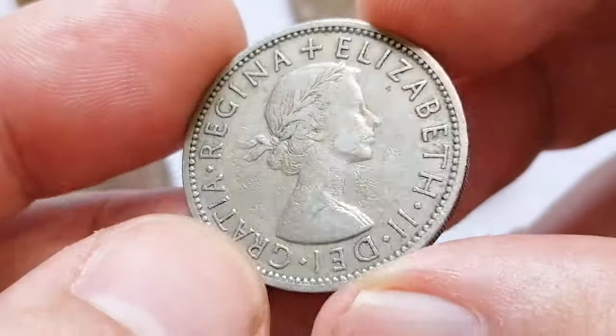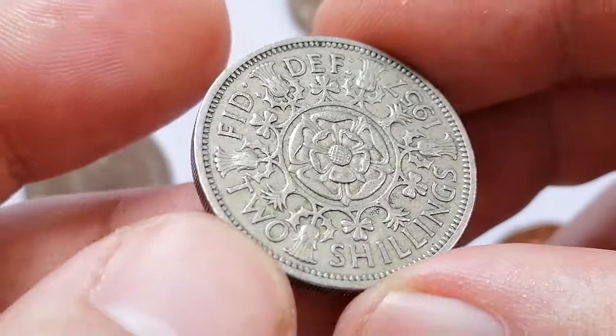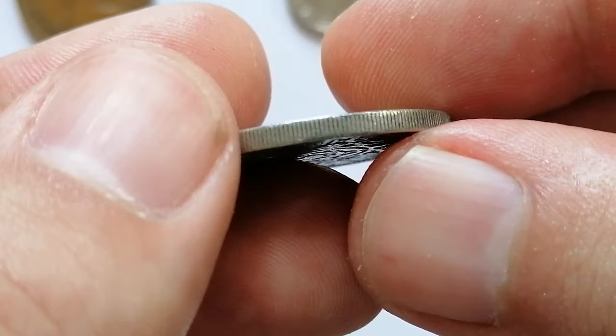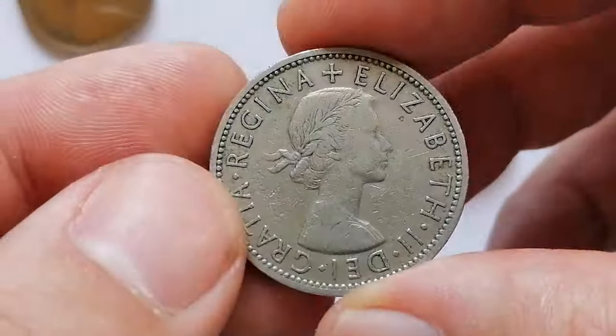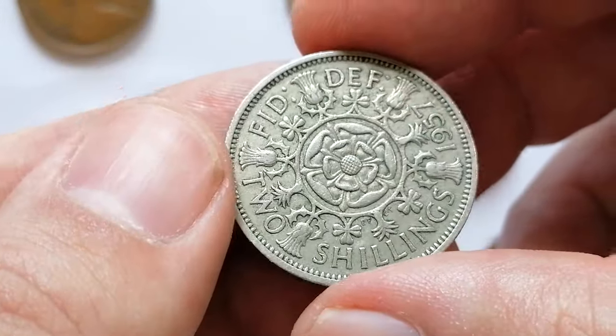Made of copper-nickel, the coin has a weight of 11.3 grams and a diameter of 28.3 millimeters. The florin was part of the pre-decimal currency system, worth one tenth of a pound or 24 old pence.